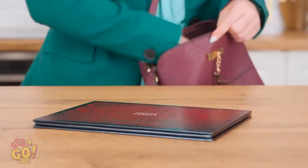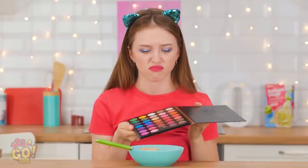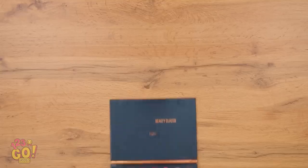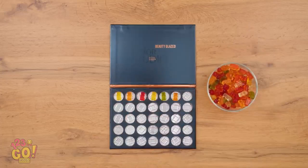Oh my gosh, I'm gonna be late! Better check my makeup! Your makeup! Wait a second — this gives me an idea! I'll just take all the makeup out of the palette and add the gummy bears! Perfect! One for each space!